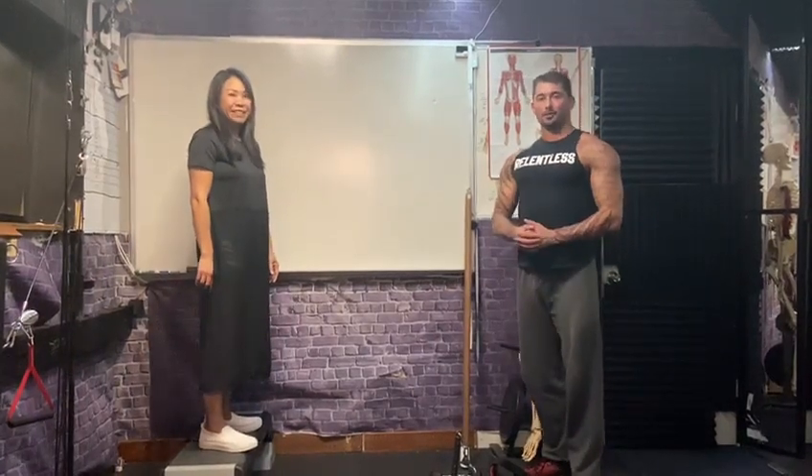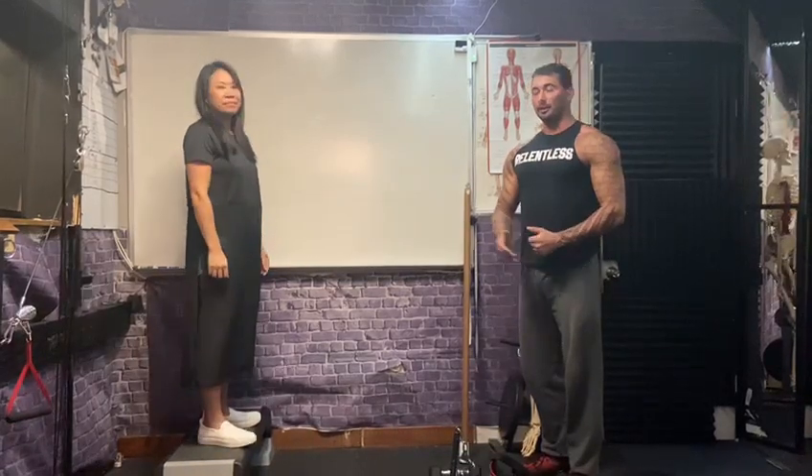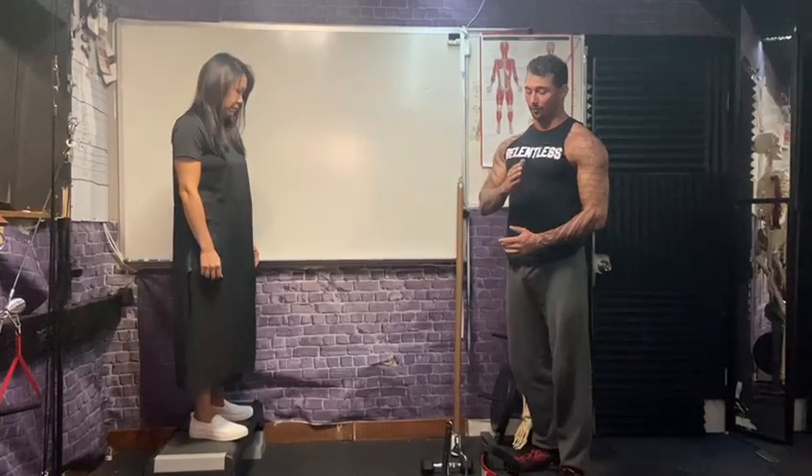Hey guys, quick biomechanics demonstration for you today. Five pounds is not just five pounds — it all depends on the lengths of your levers and how you use it efficiently or inefficiently.